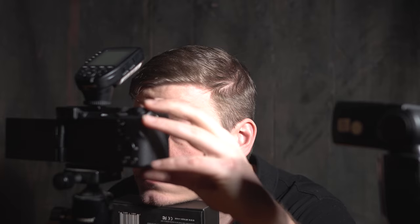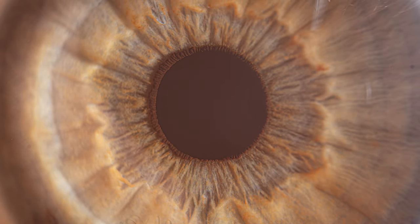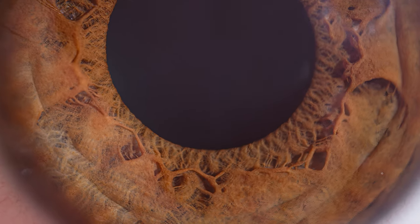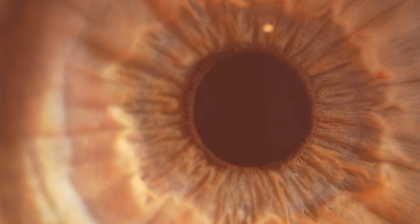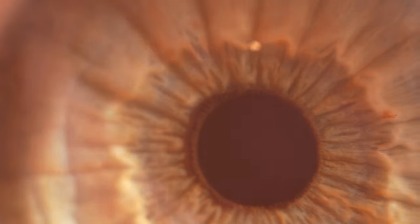Another hurdle is achieving precise focus. The iris contains intricate patterns and textures. However, the shallow depth of field inherent in high-magnification macro photography makes it challenging to keep the entire iris in focus, while the iris and image plane must be parallel. At five times magnification, this is absolutely impossible — you can get parts of the iris in focus, but the structures are deeper than the depth of field. To get a good image of your iris, two times magnification on a full-frame camera is ideal. Using a flash and an aperture of around f13 will deliver the best results.